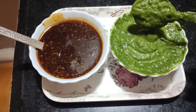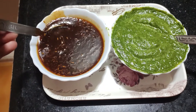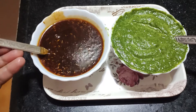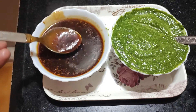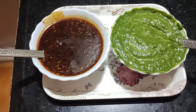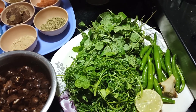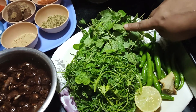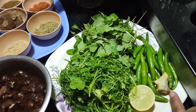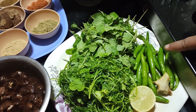Look at the green chicken and sweet chicken. Look at the green chicken with sweet chicken — about 50 grams into about 10 grams more.